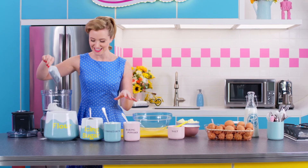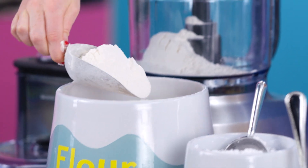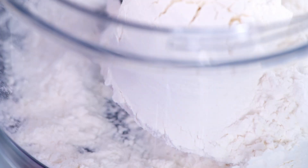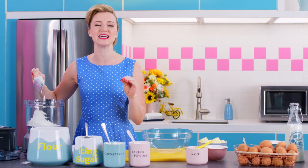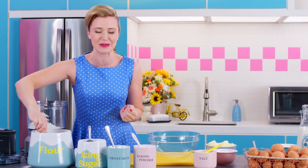Remember when you were a kid and there were those great little hand pastries that you would jam in the toaster on a Saturday morning? Well, this is my version, and it is freshly baked with homemade grape jelly and a flaky, buttery pastry.